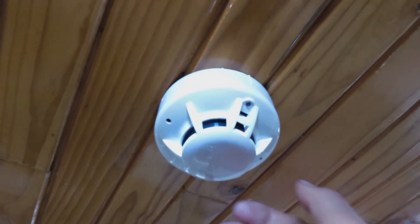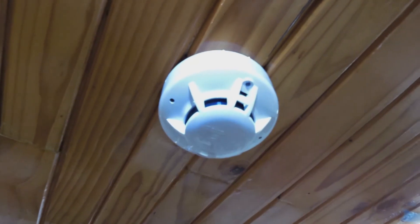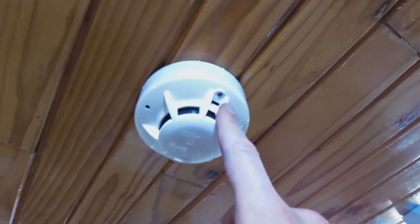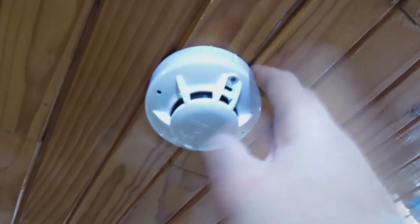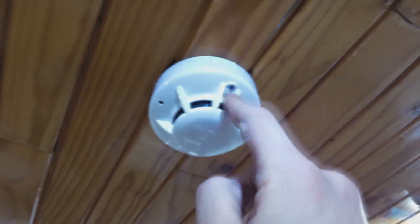Once the fire alarm is activated, some fire alarms require you to actually disengage them to clear the fault — others don't. This particular one didn't require that. Once the smoke subsided, it went back into the safe position. But I have installed ones where once the fire alarm activates, it kind of locks out and you have to manually reset it.